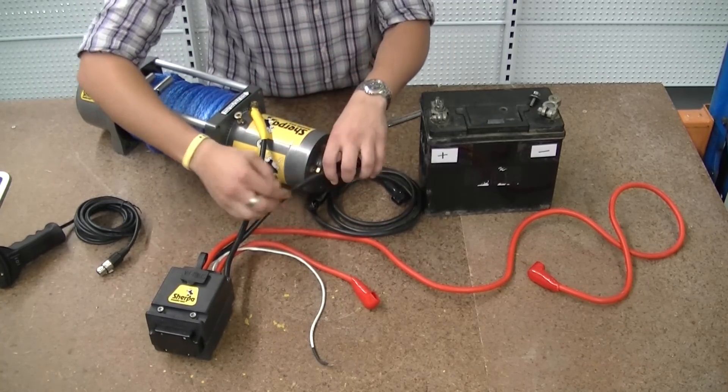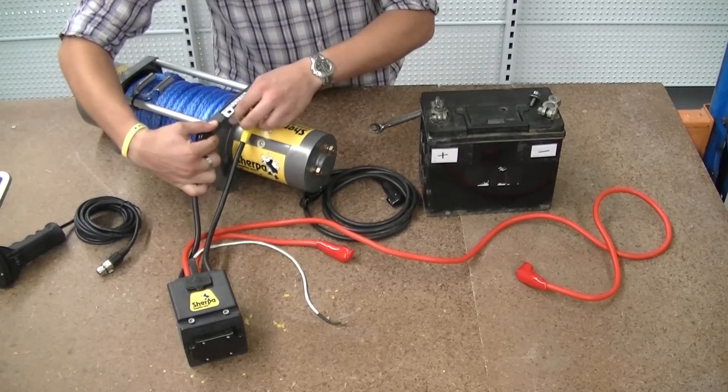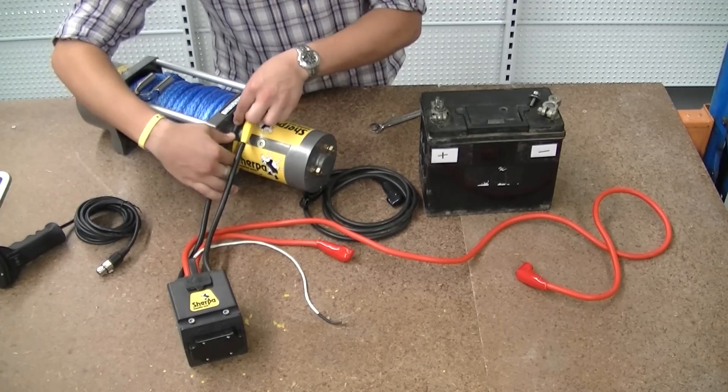Next we work with the black one. We bring that under — again it's colour-coded — take the nut and washer off and pop the black one on there.